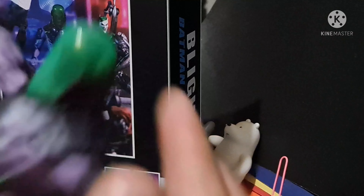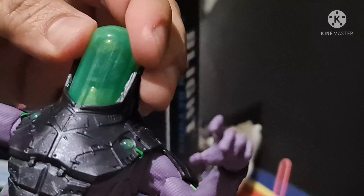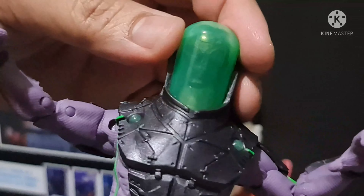Hi guys, welcome back to Toy Hunter. For today's episode we're going to be unboxing Blight from the latest McFarlane Toys Joker BAF wave. This is the bug parts or the build-a-figure parts for Blight — or Batman's mechanical weapon, whatever you call it. From my previous video it was already taken out as we built the Joker BAF. Now we're going to be focusing on Blight.